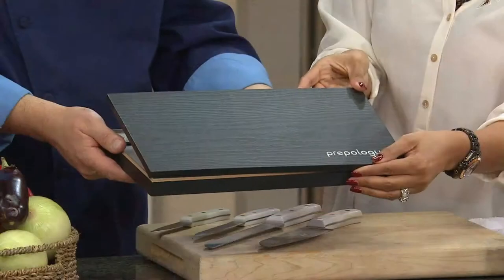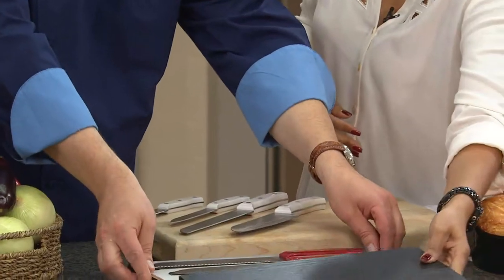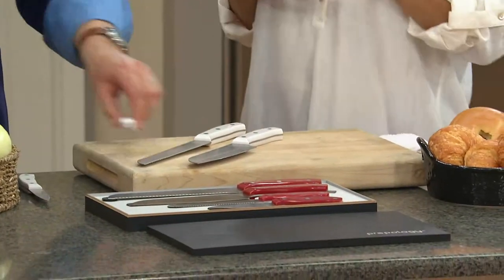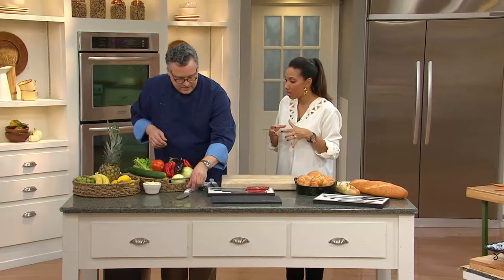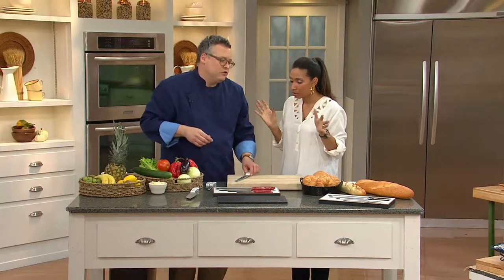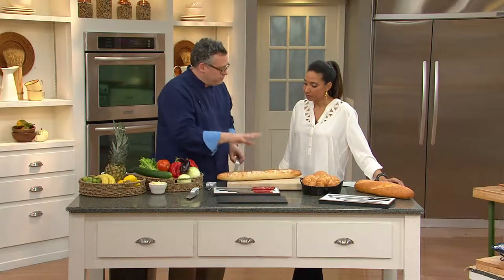It comes in a gorgeous wood case with the Prepology name on it. In my experience with Prepology, this is the same high quality cookware and accessory pieces you find at retail but without the high markup.